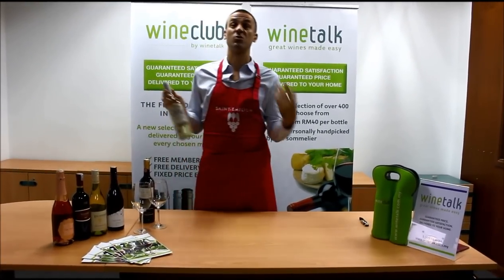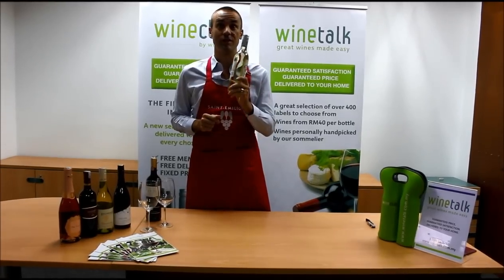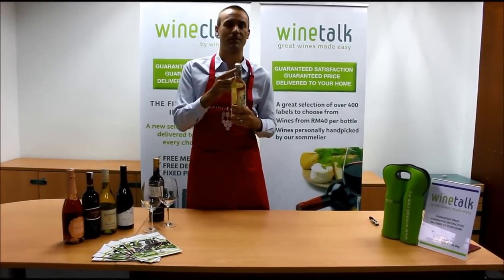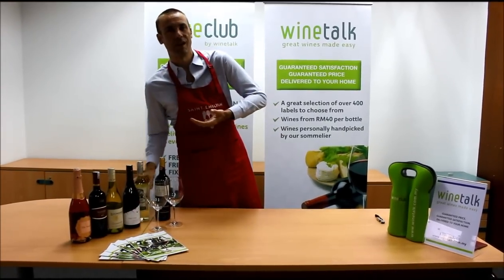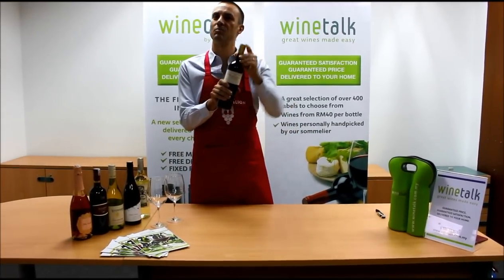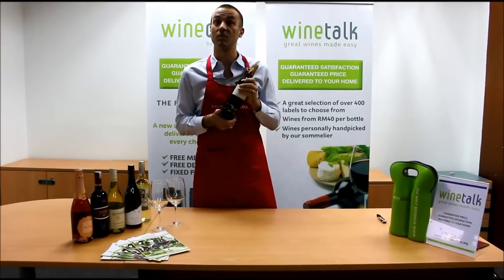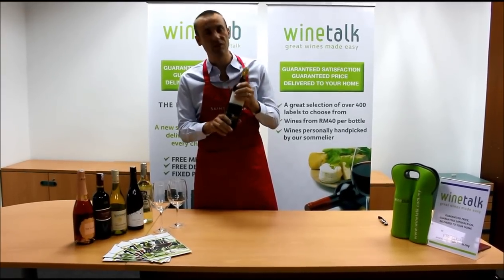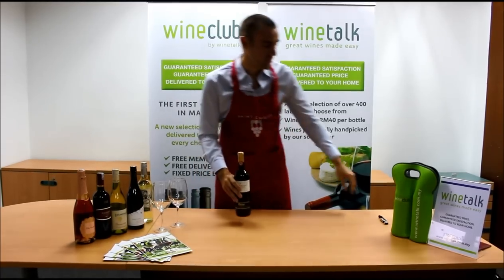If you go to the New World like Australia or South America, a lot of bottles come with this beautiful thing called a screwcap, which is very easy to use. But us Europeans are tied up with history and tradition — we like that beautiful little thing called a cork, which can sometimes be difficult to open. So we're going to see the process of how to open a bottle of wine that has a cork.